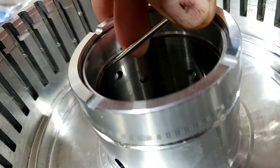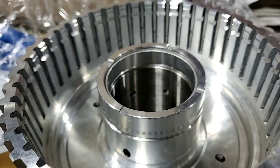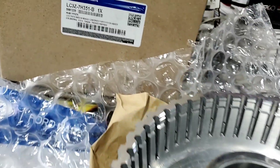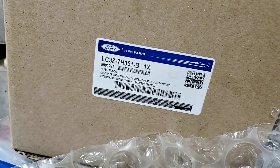Yes, there is a groove — there is a little step right here, very small. So hopefully Ford has fixed their nightmare issues with these things. This is the big one, the 10R 140, from the previous video, and there's the part number.